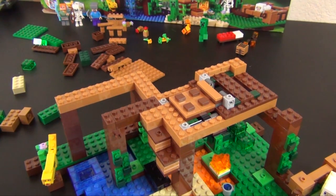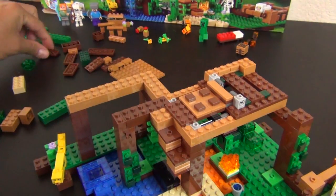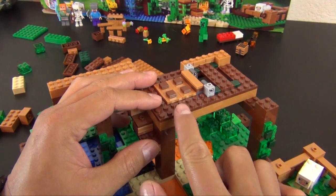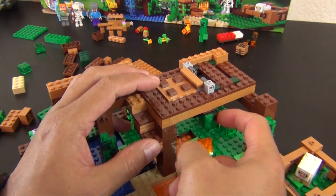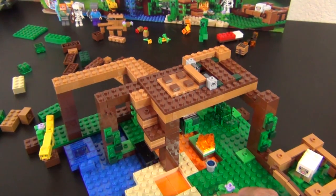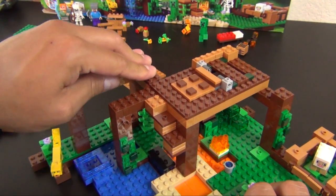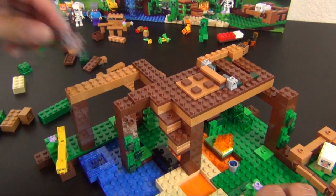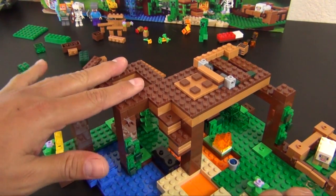When we installed this trap door, the instructions show this piece sticking up, but then the next step also shows it still sticking up even after you go over it — the door obviously falls down. So it's kind of an error in the instructions. Let's continue on — you can definitely see how it's created this nice look of a tree.